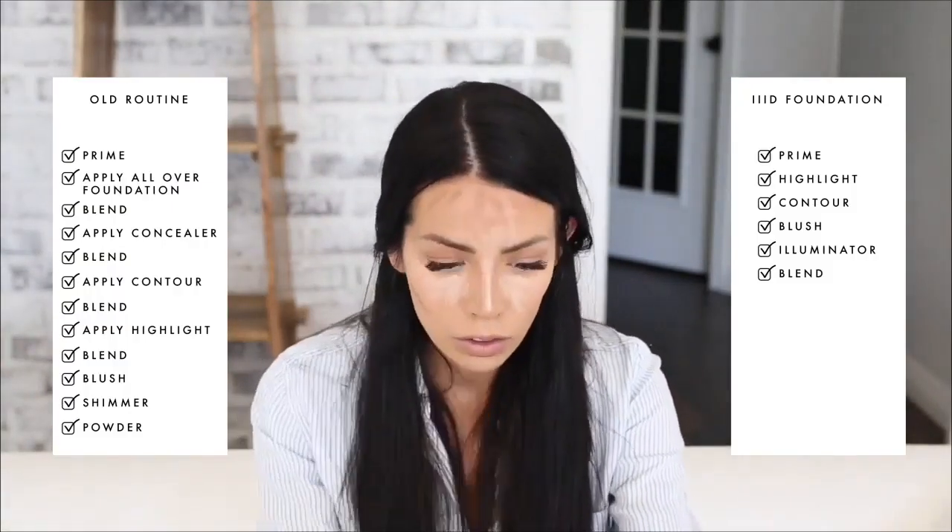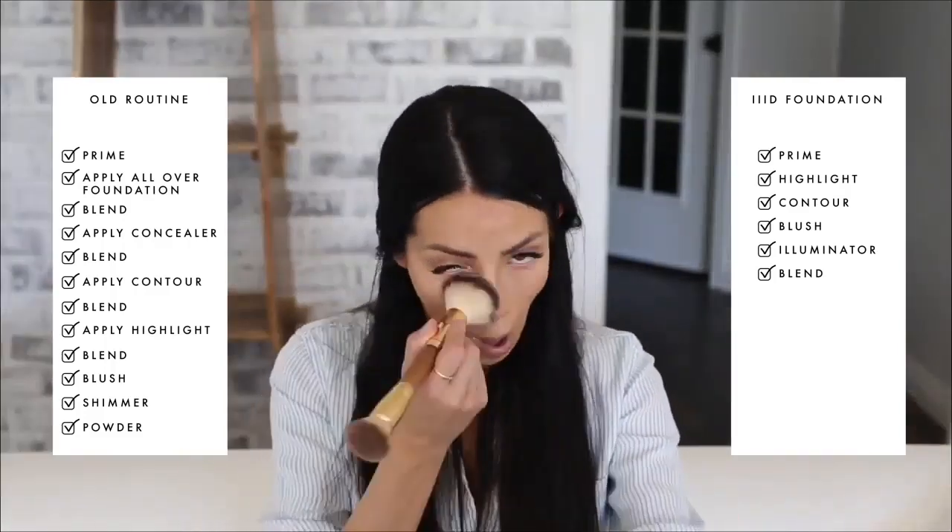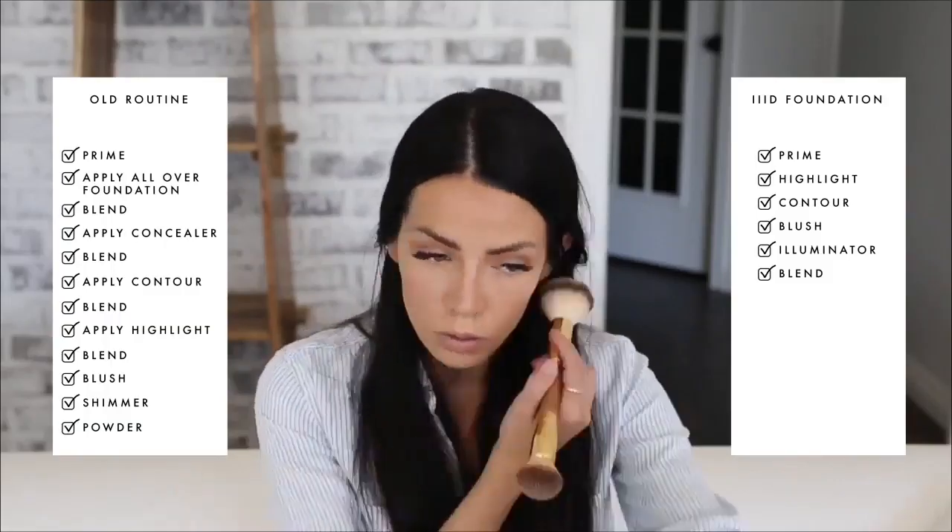but it was a long process, applying several layers of makeup that required a plethora of products. It just wasn't realistic for most people. I knew we needed a better solution than the outdated one-color foundation that turned our three-dimensional faces into one flat surface.